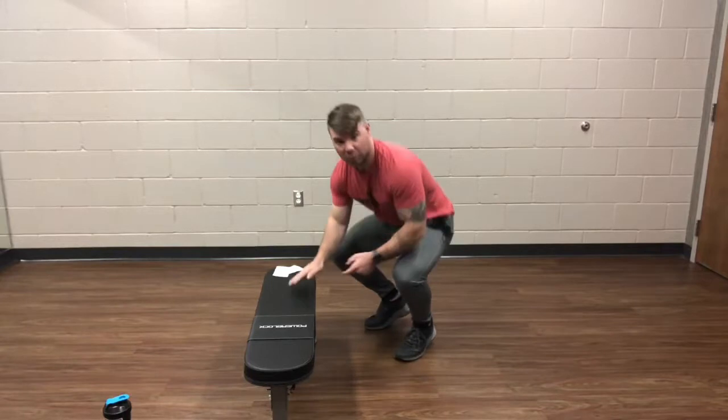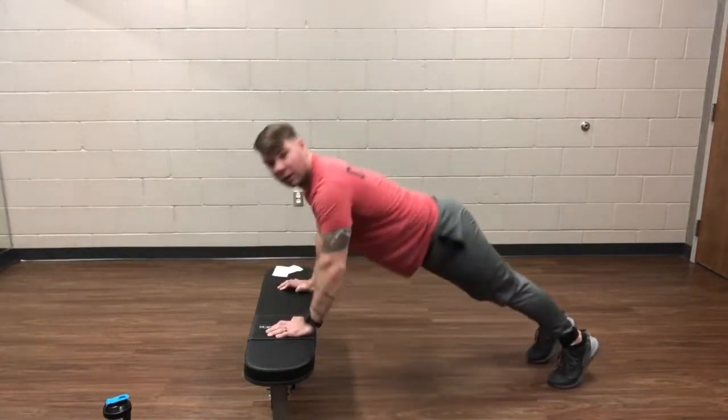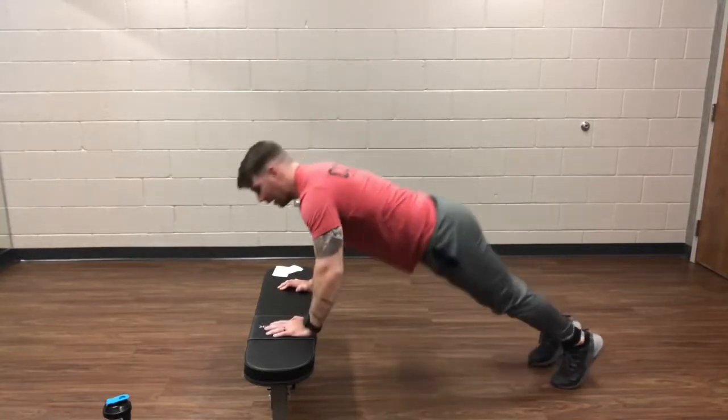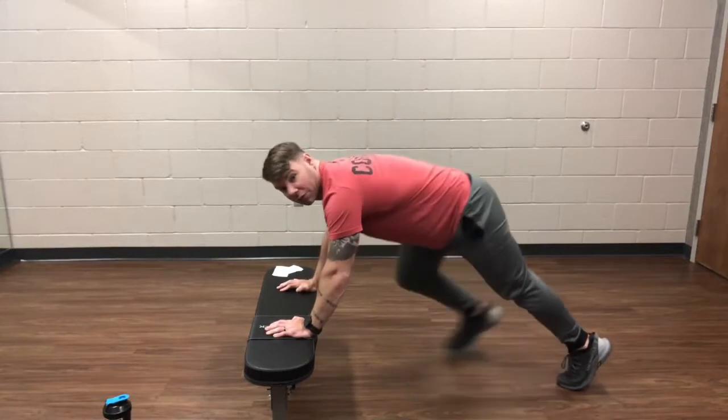Then we're going to do push-up rotation. I'm going to do this off the bench. You're going to do a push-up and then turn and put that hand up. We'll alternate every single time.